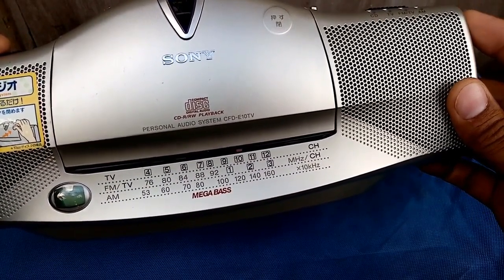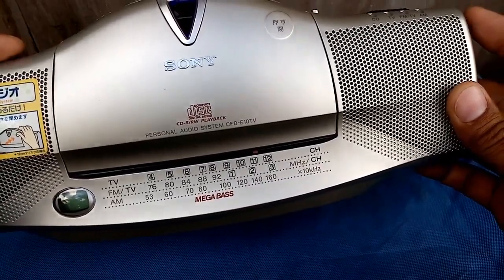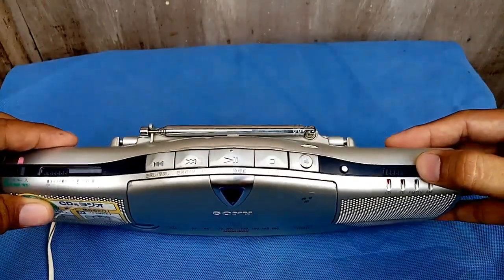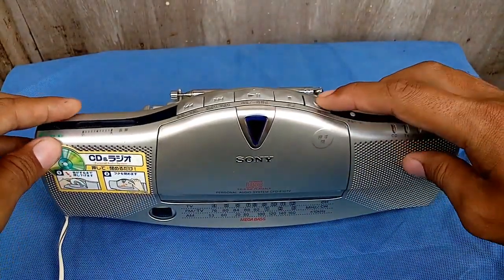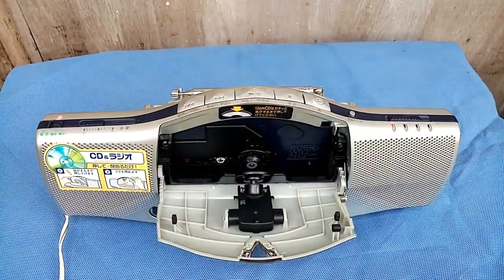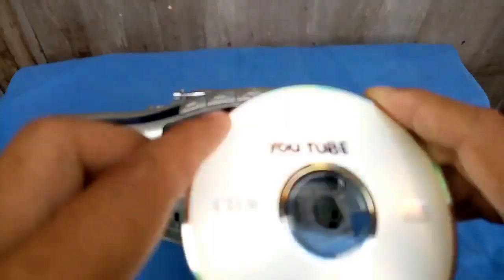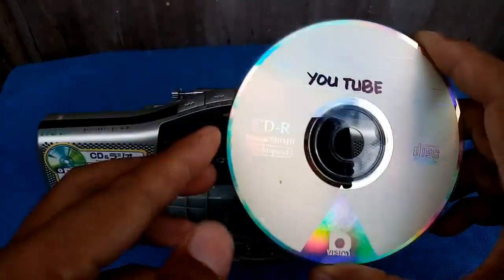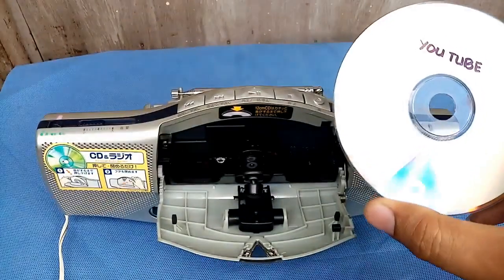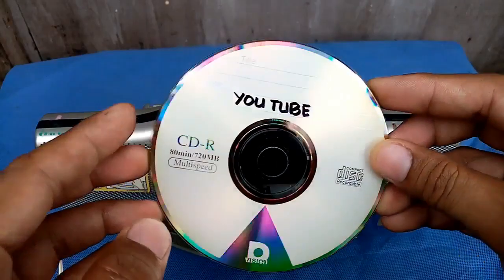Now let's go for TV — let's try to scan a TV channel. That's the TV. Now let's go for the CD, the last part. To open the CD just push the eject button there. I have here my own recorded CD.